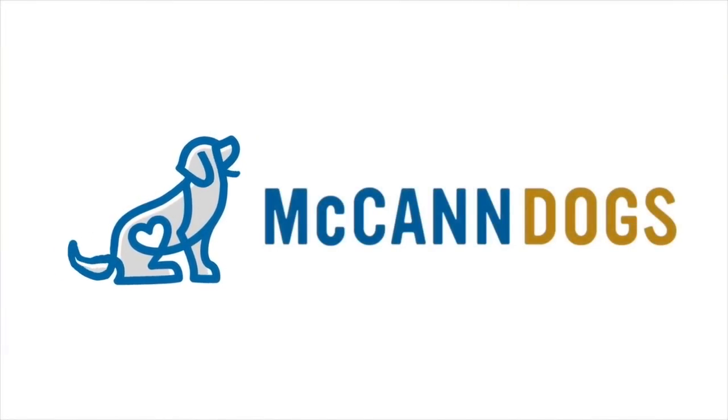Thank you guys for joining us here at the train station. In today's show we're going to talk about how to stop your dog from jumping up. I'm Ken Steep, I'm Cal McCann — welcome back to McCann Dogs.